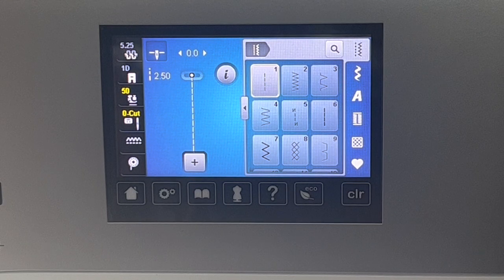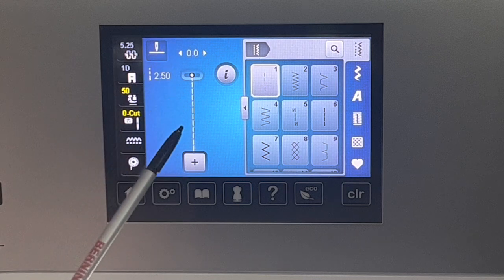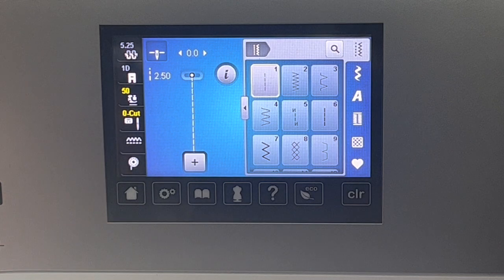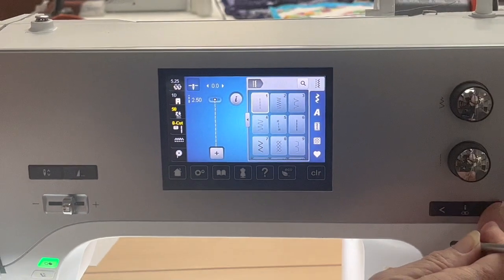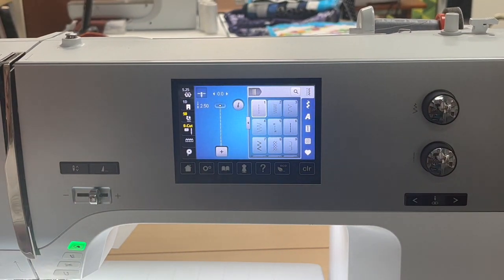That pretty much covers the screen — I think it's super easy to use, very intuitive, and I just love this machine. A couple things I didn't cover: this is needle up/down. When you stop, I always keep the needle stopped down. It does have many different needle positions — I can't remember if it's 9 or 11 — but over here you can move the needle right and left. It won't go now because I have the zero millimeter plate on, but you can adjust that.